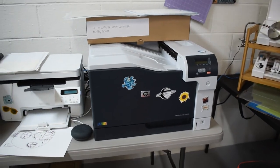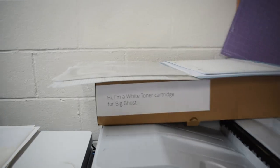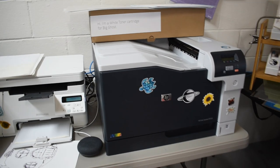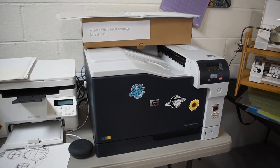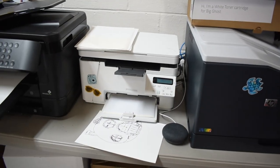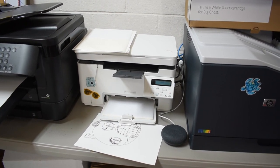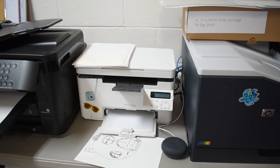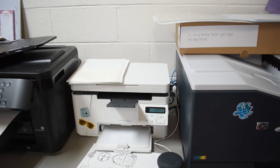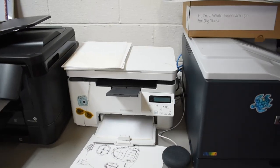This is my color laser — we call her Big Bertha. I also have a white toner cartridge that allows me to do color laser transfers for apparel. This little guy here is my black and white laser. I usually just use it for my labels. I graduated to the color one, so the little one just kind of got thrown by the wayside.